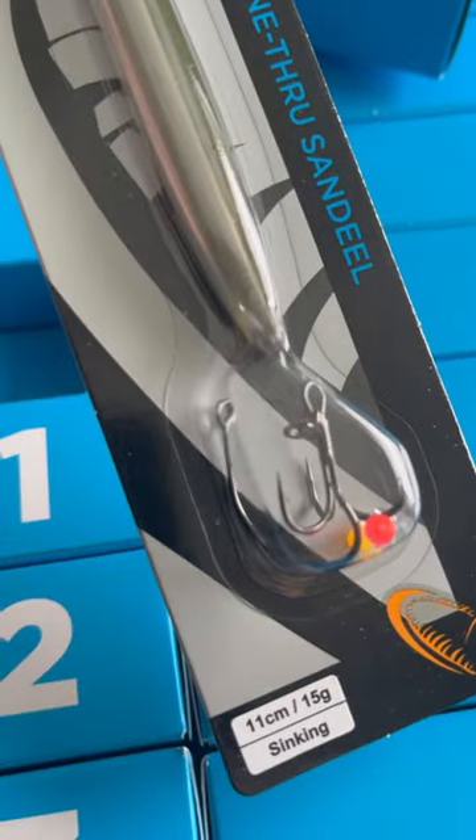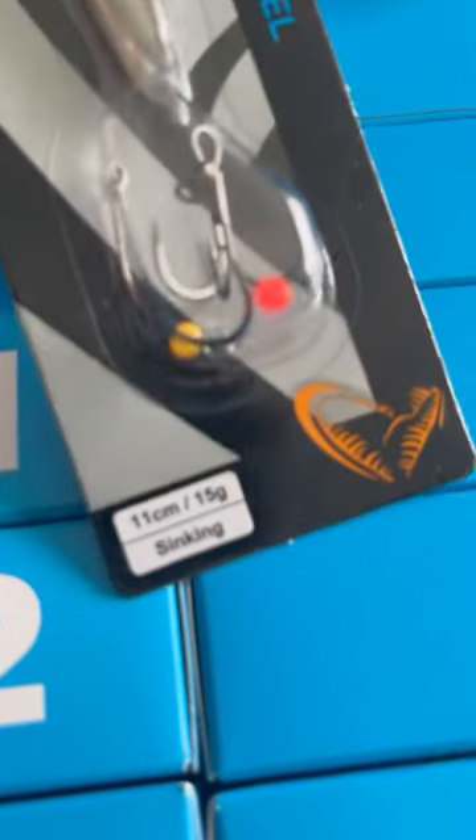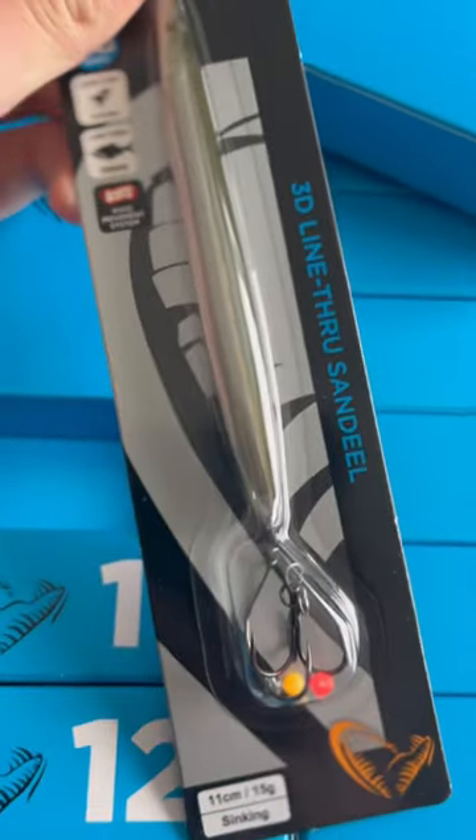Also comes with 2 hooks — a treble hook and a single hook — and some pearls. This one is 11cm and weighs 15g in the Sig King version. This is a Sand Dior Ghost color, very very awesome.